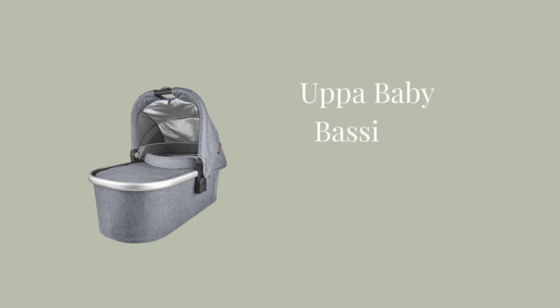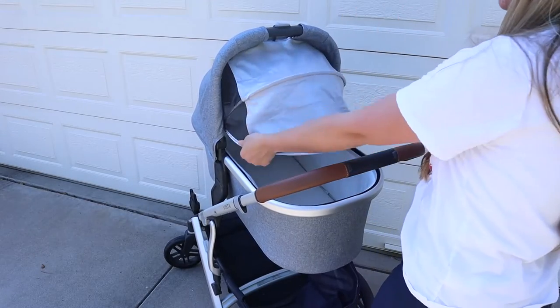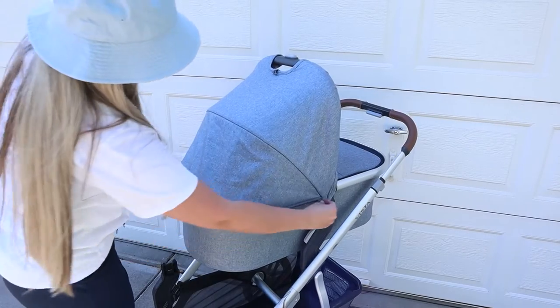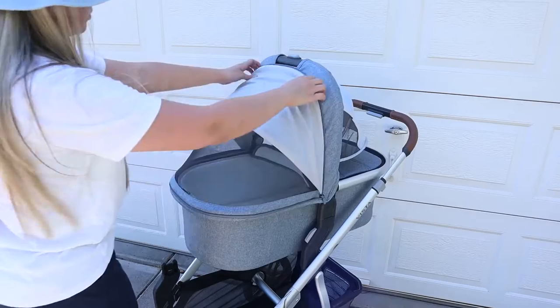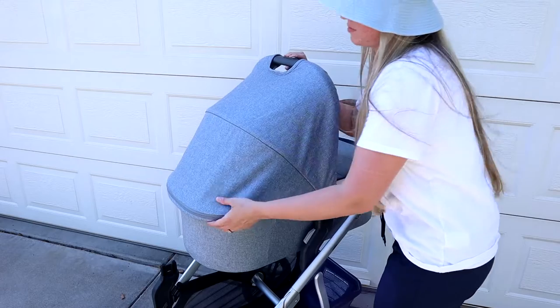The bassinet has got to be one of my favorite parts, especially when you have a newborn or younger baby. The bassinet itself is massive — it's basically a portable bed. A lot of times my babies didn't want to sleep in the car seat at an angle, but with the bassinet you can just put them to bed and keep on going. The material is very breathable and comfortable. In Arizona, you're not supposed to put a cover over the bassinet outside, but I knew he was getting sun coverage because the bassinet, toddler seat, and rumble seat all have SPF 50. He got breathable air but wasn't getting too much sun — that was a real comfort for me.